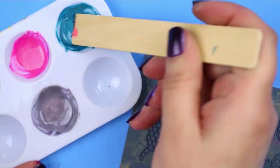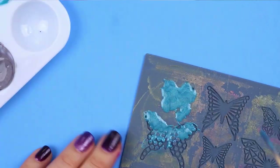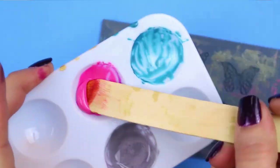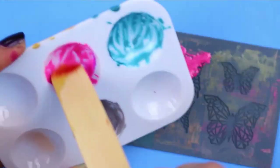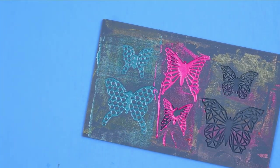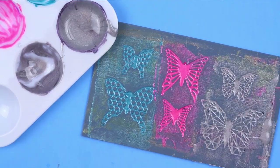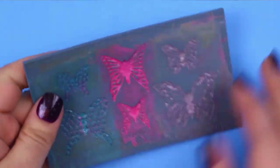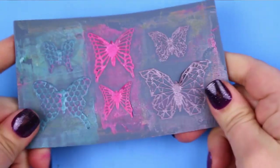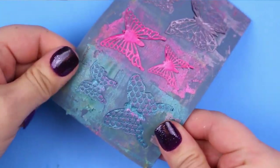For my second batch I used significantly less alcohol ink when mixing up the Liquid Sculpey. I added maybe one or two drops to about a half a tablespoon of the Liquid Sculpey. It still colored the Sculpey very, very well and it was a thicker texture, and I had better results after baking it as well. After baking these second batch of butterflies you can see I didn't get any of that puffing that I had with my first round. So I think using less alcohol ink is really the key to having really good results from this technique.